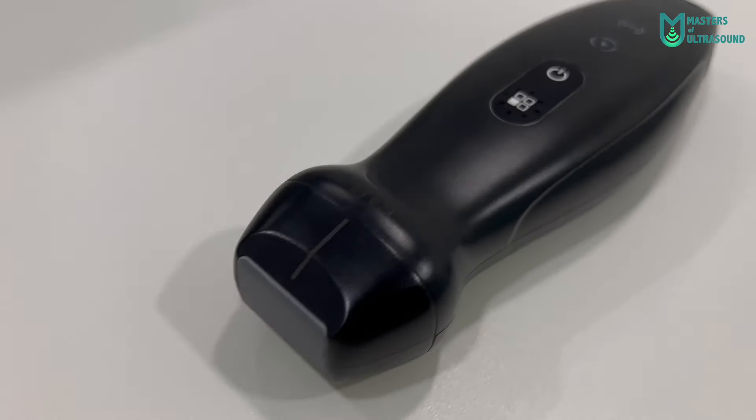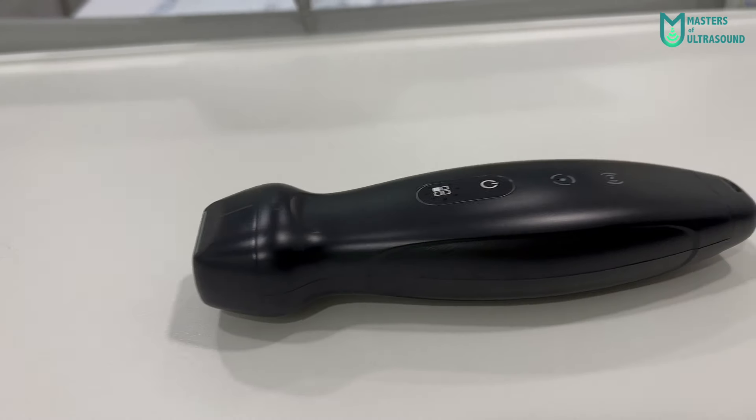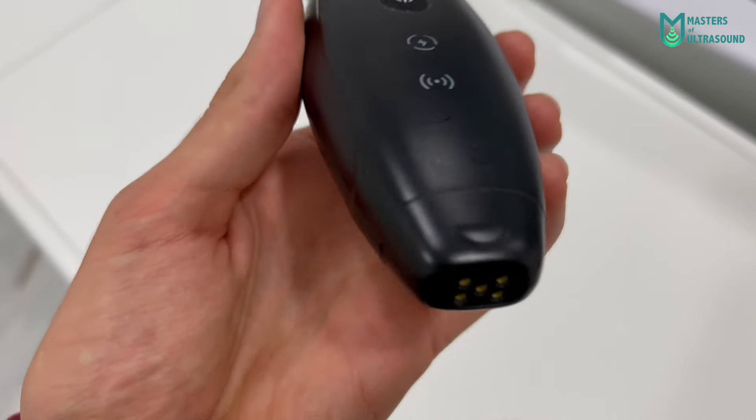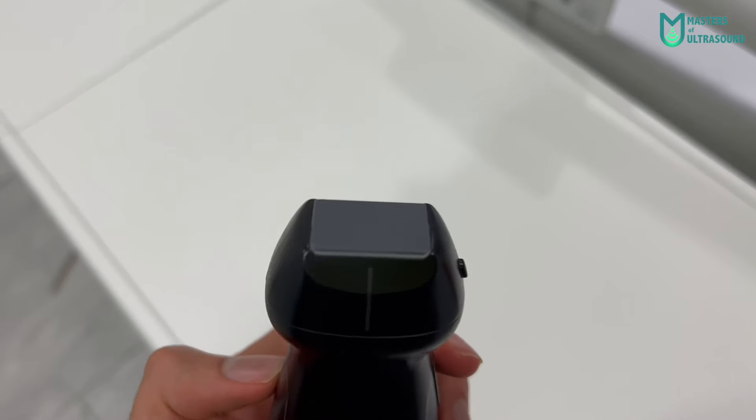It's very lightweight and magnetically attached to the case. It has soft edges and an ergonomic design. You can also see the two physical buttons: one for powering on and off, and another is a multifunction button, plus two light indicators — one for wireless connection and the other for battery status.